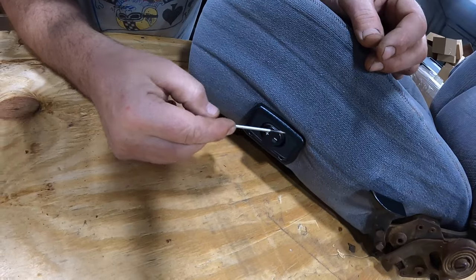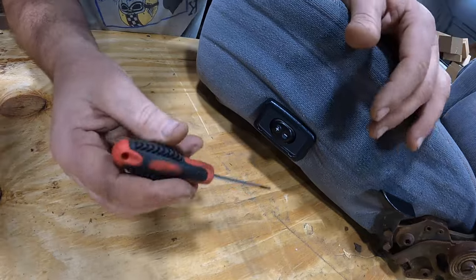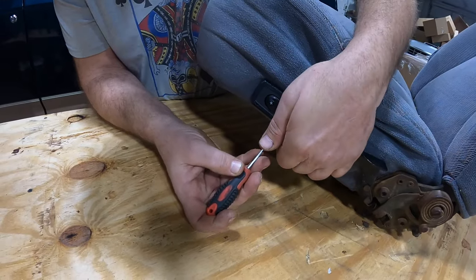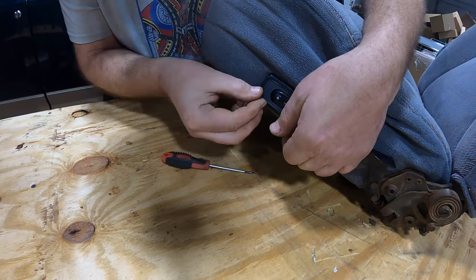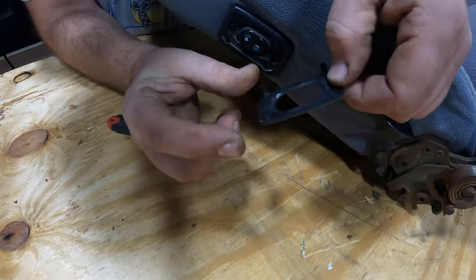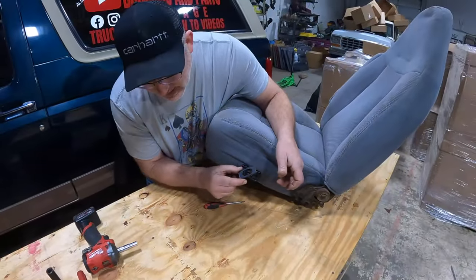On top there are two little tabs that catch. If you pry this out, take your time — if it breaks, we have them. I'm going to tilt this back and show you. I'll do the first one on camera, then very carefully pull that out. There are two tabs on the bottom and two tabs on the top. If you break one on the top, it'll still lock in — you'll never know.